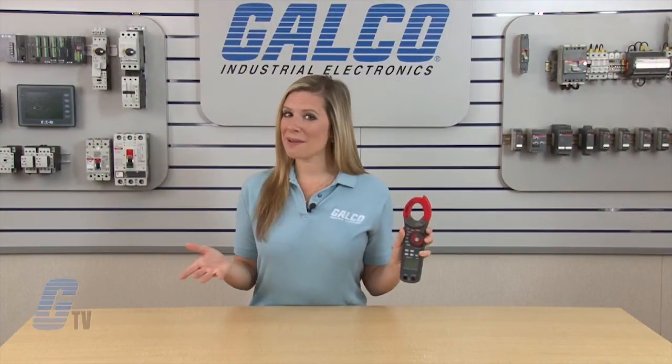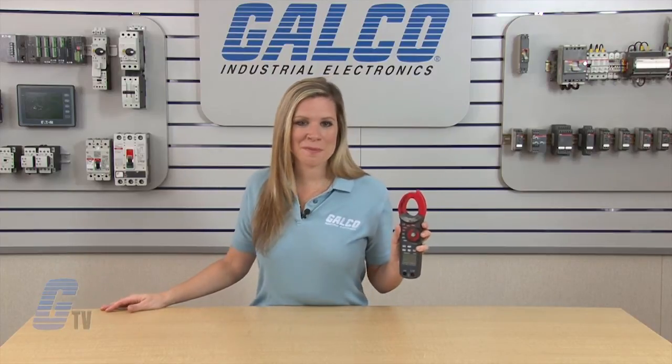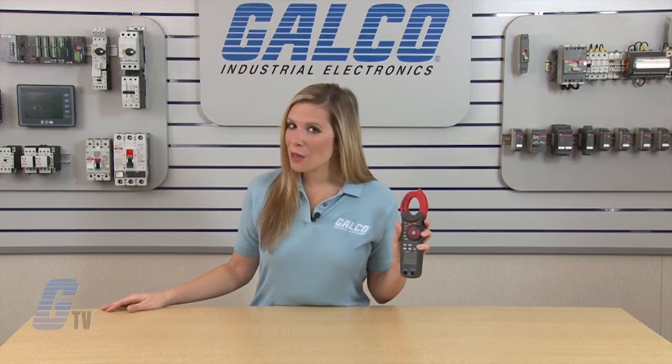The Triplett 9325 clamp on meter, along with thousands of other products and services, is available at galco.com.